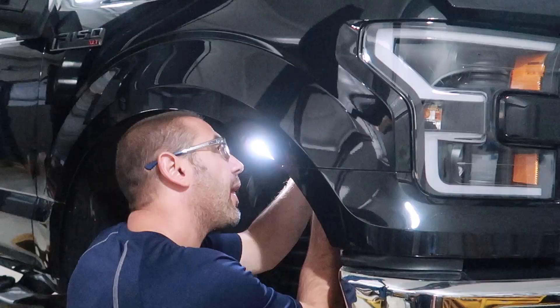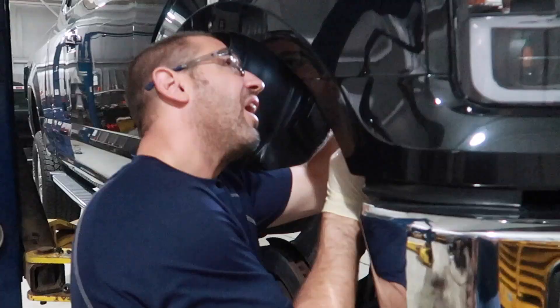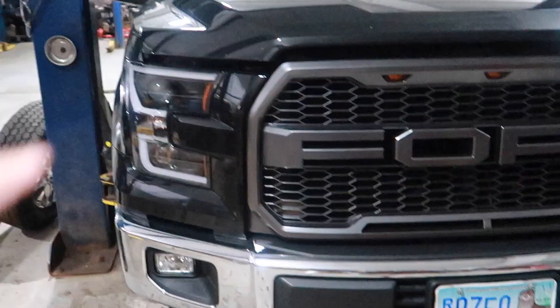So we got the first LED bulb installed and now he's connecting the ballast. It goes without saying that if we had these bulbs when we installed the actual headlight unit, this would have been a lot easier. But to replace a bulb on an F-150 that already has the headlight unit on there, this is how you do it.